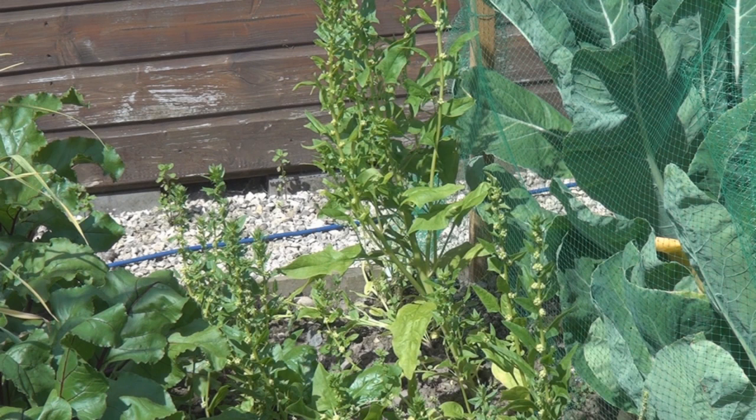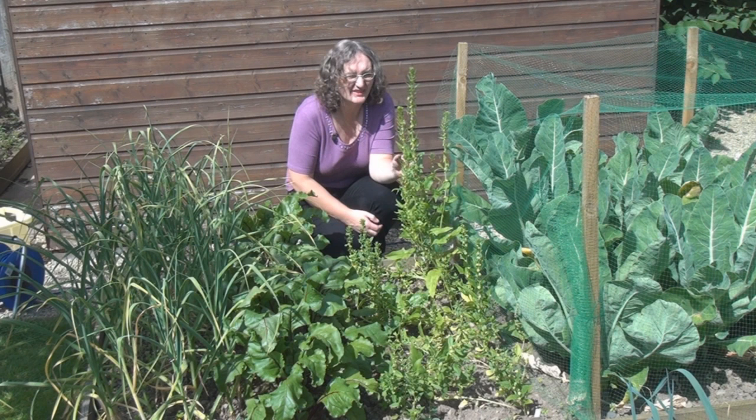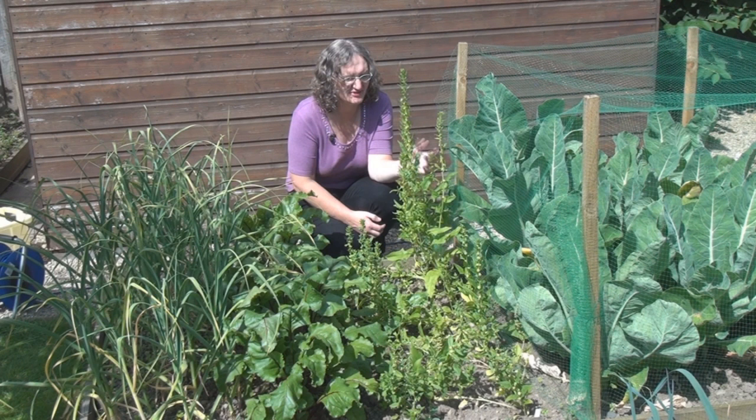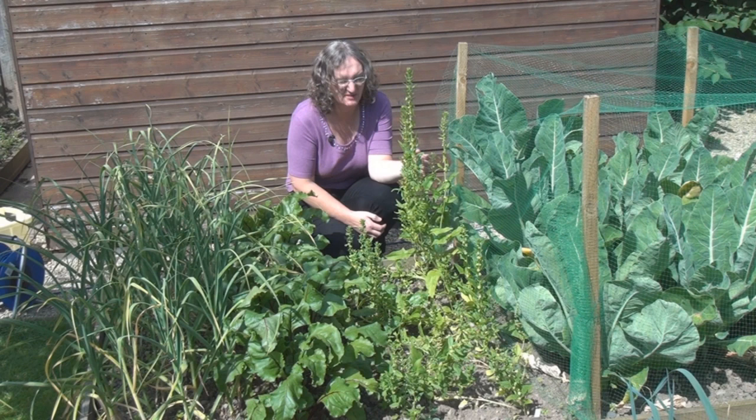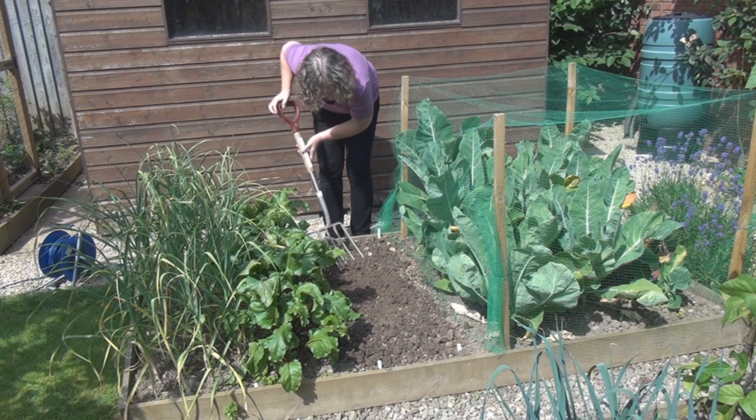My poor old spinach has completely bolted. With the cycle of hot and then wet and then hot and then wet, the plants have been really stressed out. So I'm just going to pick off what I can and then dig them up. Well, that's that job jobbed. Score for spinach this year? One out of ten.